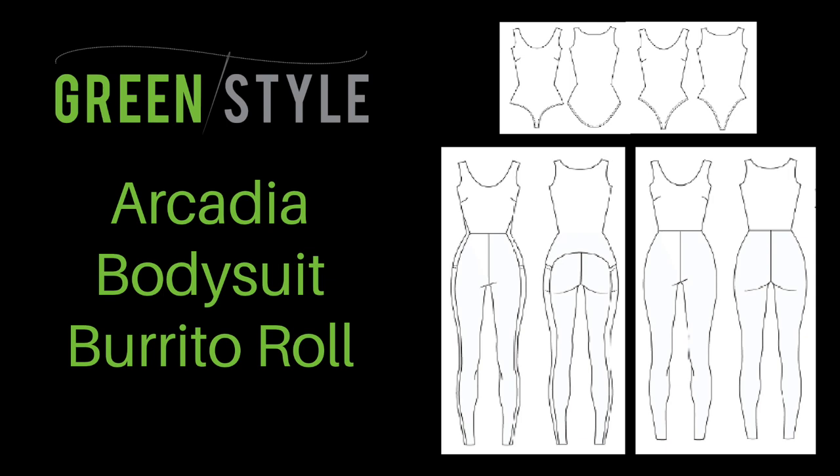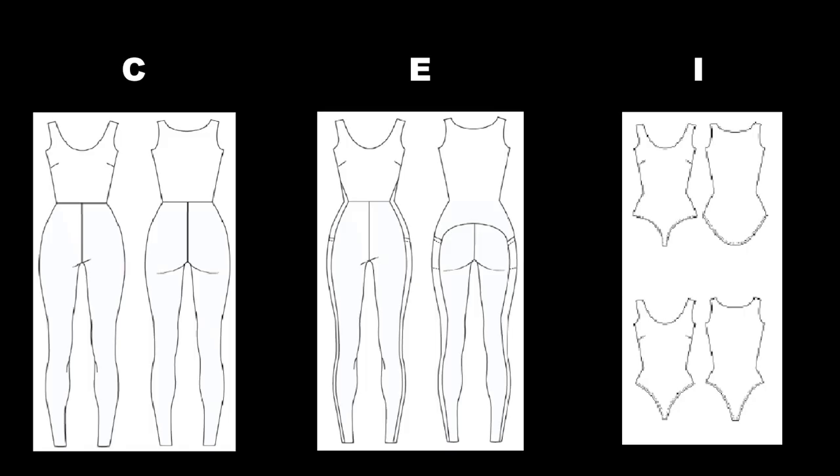In this video I will show you the green style burrito roll for the Arcadia bodysuit. This method will be used in options C, E, and I — these are the Arcadia versions with tank.